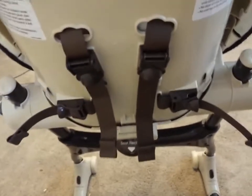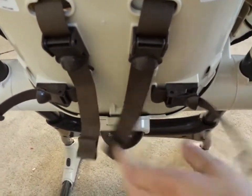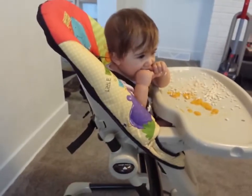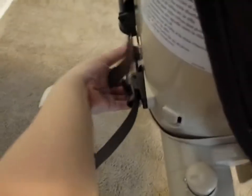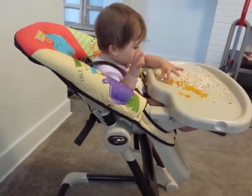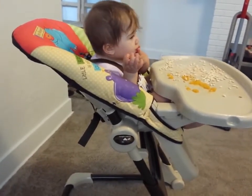So this is the back — this is how you adjust it. It's very easy to adjust. This is the seat recline. So this is all the way up, and then this is all the way reclined, which I really like because sometimes she falls asleep after eating. So it's really nice that she can just kind of finish her little nap in there.